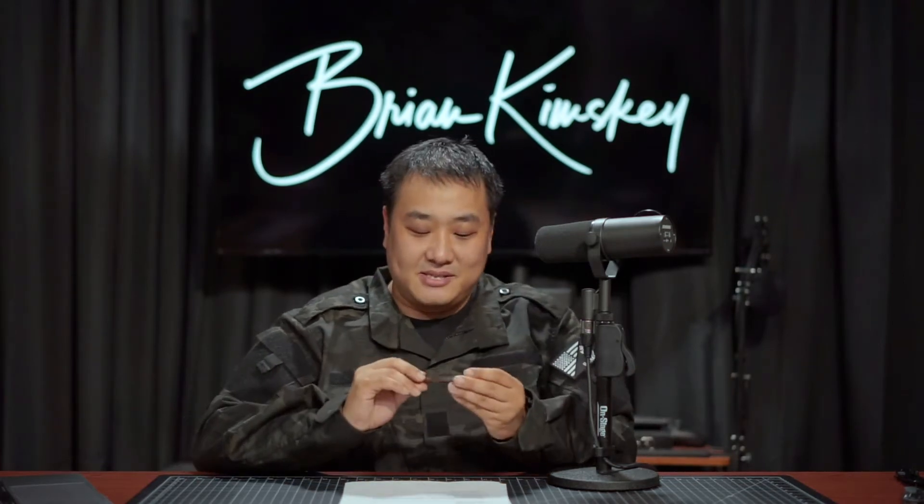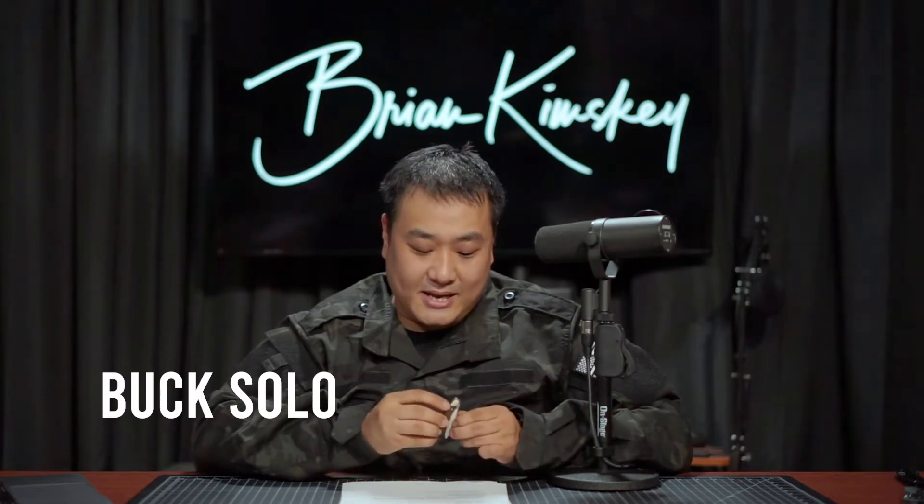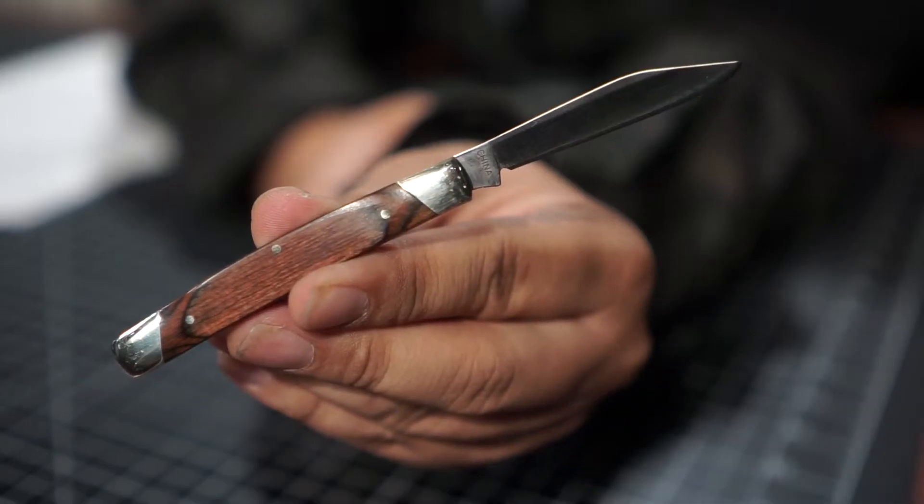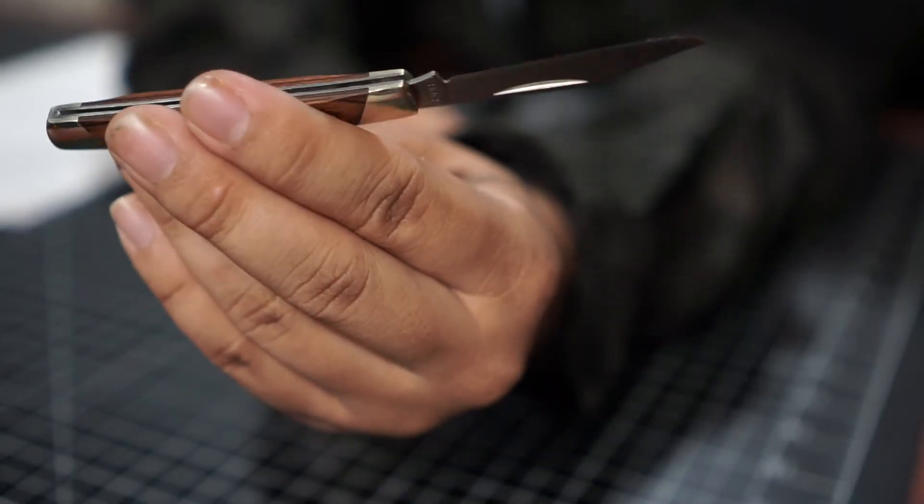The first knife we're going to review is called the Buck Solo. It is a traditional knife and I love this knife. The thing about a traditional knife is the craftsmanship goes further than pretty much any of the modern pocket knives. If you just hold it and use it, it feels like you're a part of history. There's just something about holding a Buck knife — Buck has made their mark in history, so to speak.